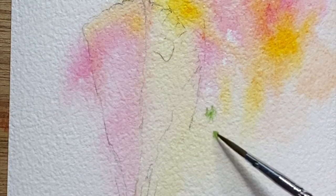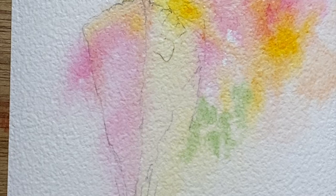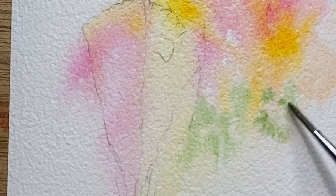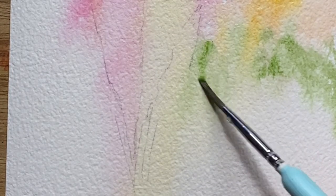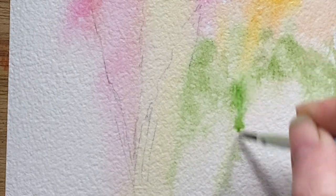I use Daniel Smith watercolors for the most part. The yellow is new gamboge — I think that's how you pronounce it, I never quite know. There's also quinacridone rose, which is a lovely color on its own and for mixing. Here I'm putting in some greenery — it's a hooker green, and I bring in a couple of other colors as well as I go through.